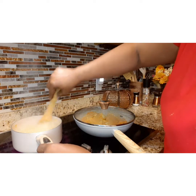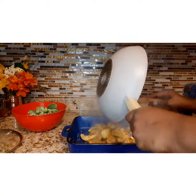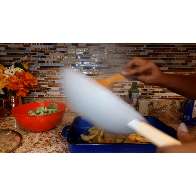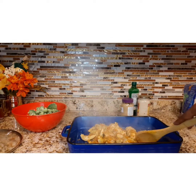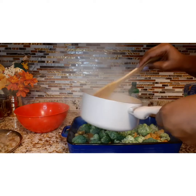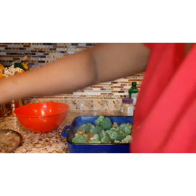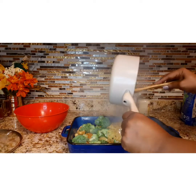Once the noodles are done, cook them down just enough so you don't have to really pour off the water. Then go ahead and get everything into the casserole — the chicken with the carrots, get your noodles in, your fettuccine noodles. Put your broccoli on top and stir everything in really good.